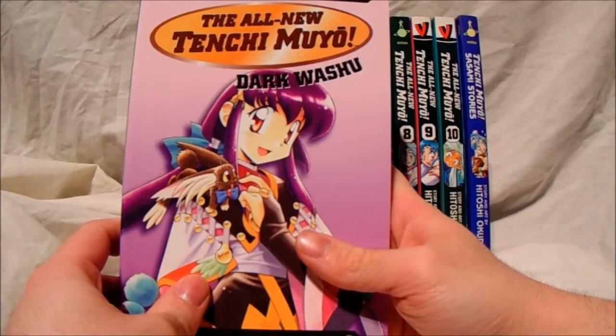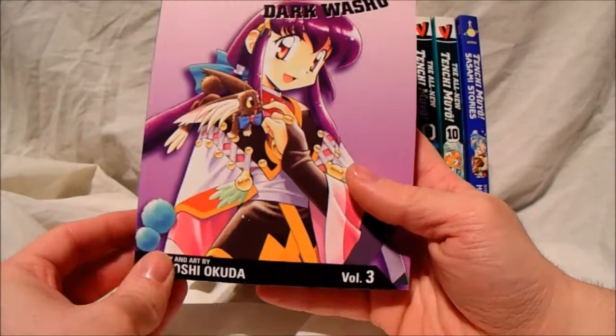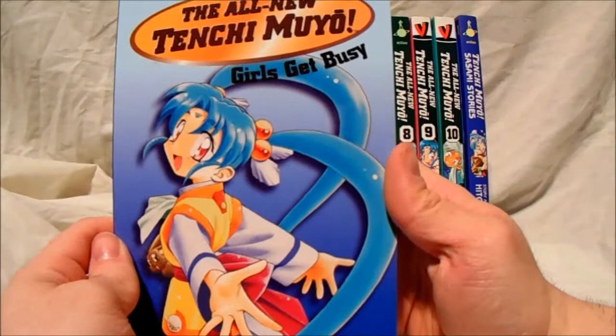The actual DVD box set goes for quite a lot of money — like £50 to £60, even £70 or £80. I've seen it go for that, which is extortion money. As you can see, you've got Ayeka on volume 3 and a little cute Ryoki there. If you guys haven't watched this anime before, you should definitely check it out — it is a fantastic anime.